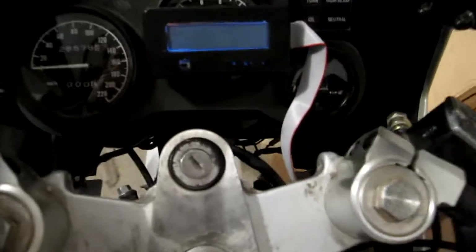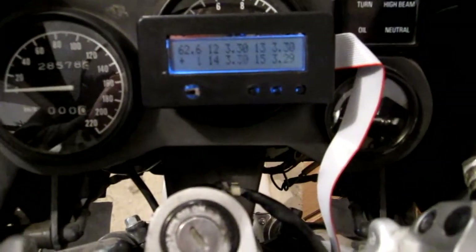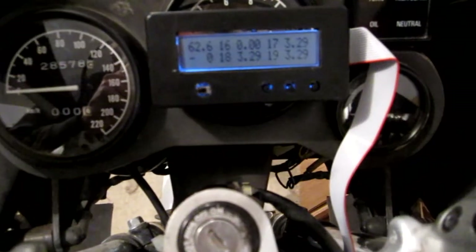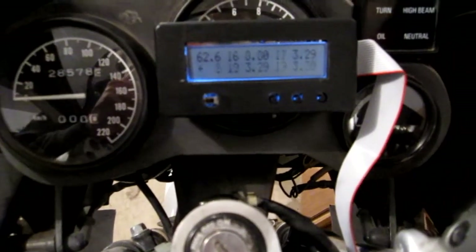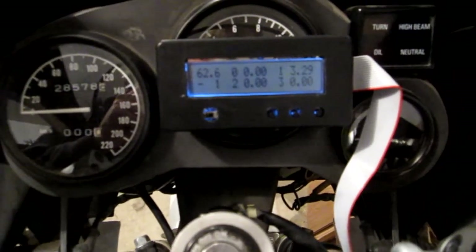So once this guy is all powered up and on, you'll see now it says 62.6 volts for the pack, which obviously is not right, but you can see some of the cell voltages will come back as zero. Yeah, so there's quite a few now.